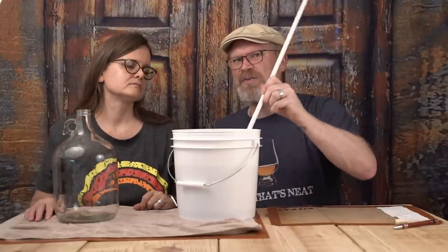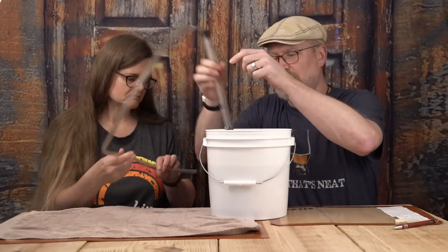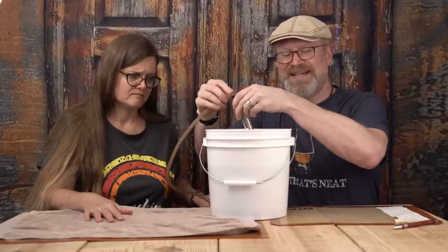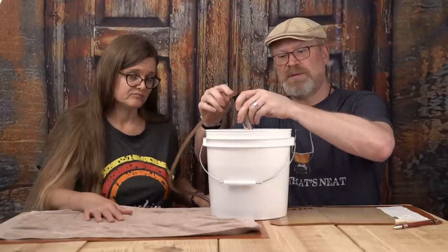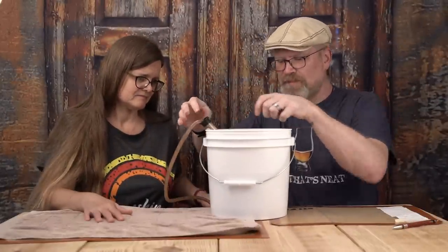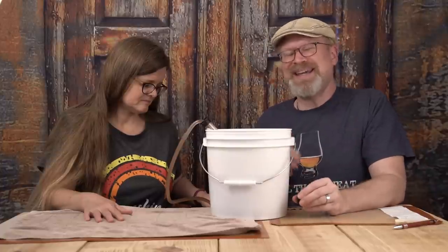I'm hoping we end up with about a gallon of liquid at the end. You guys have seen us rack stuff a million times so I'm just going to cheat today — put the bottle down here, put the bucket over here, take the siphon, stick it in the bucket, put that in the bottom of the bottle. There's so much solids that it might be difficult to siphon. There was so much solids in here that it was actually disrupting the siphon, so I had to take the little cap off the end. Now it seems to be okay.